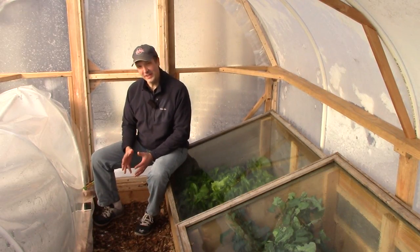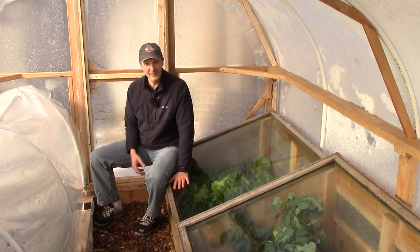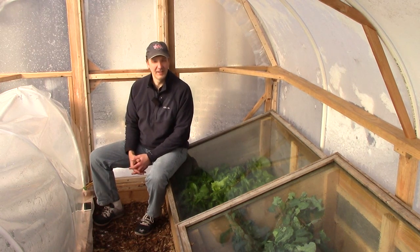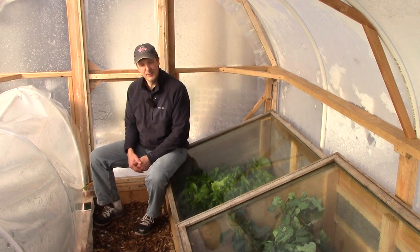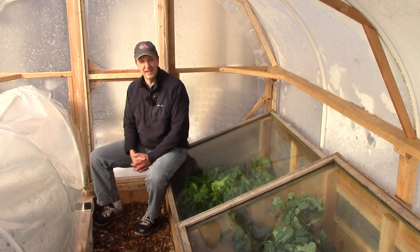It was a race against the clock, but fortunately I finished our hoop house right before our first snow, and our cold hardy crops are thriving under protection. In my last video I showed how I framed the hoop house. Today I'll show how I covered it with plastic, but first I'll talk about how I built this door, and I'll cover a few framing changes that I made.